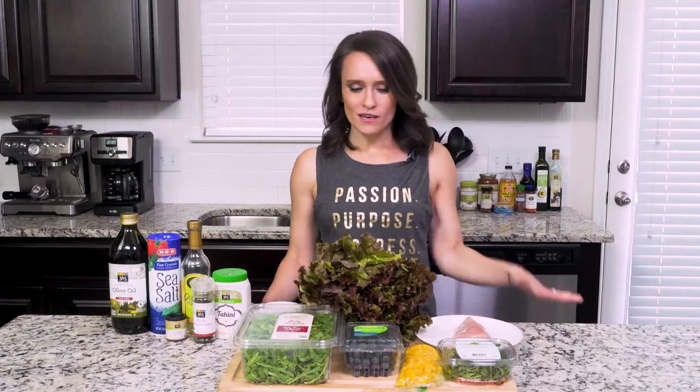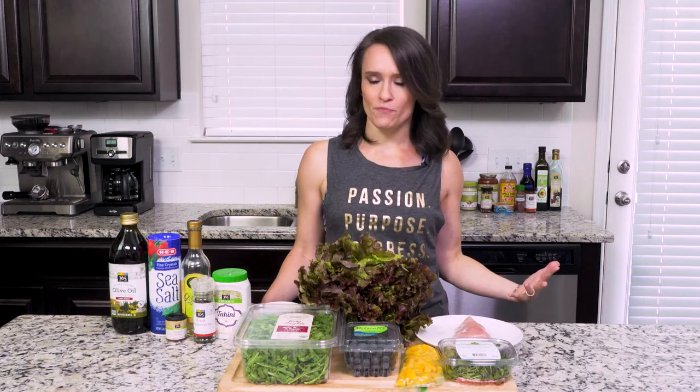Hey, y'all. Today's recipe has got a few more ingredients than typical. That's mainly because I like my salads to have several different types of plants on one plate. It's a great way to get a lot of variety in one meal.